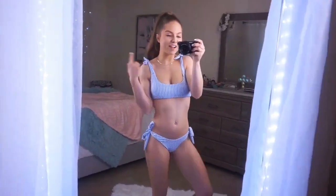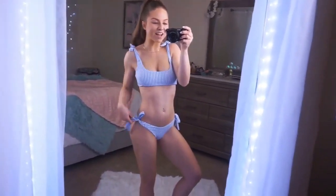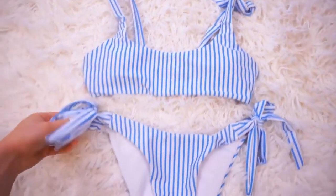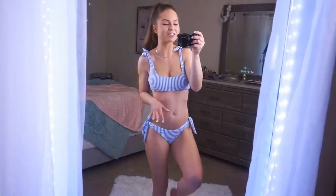I'm all about these stripes and bows — I think they are so cute. I love the ties on the top and the ties on the bottom; they're fully adjustable, so comfortable. I love this bikini just so, so much — I love the colors and the stripes, everything about it. It's so me and I cannot wait to wear it.